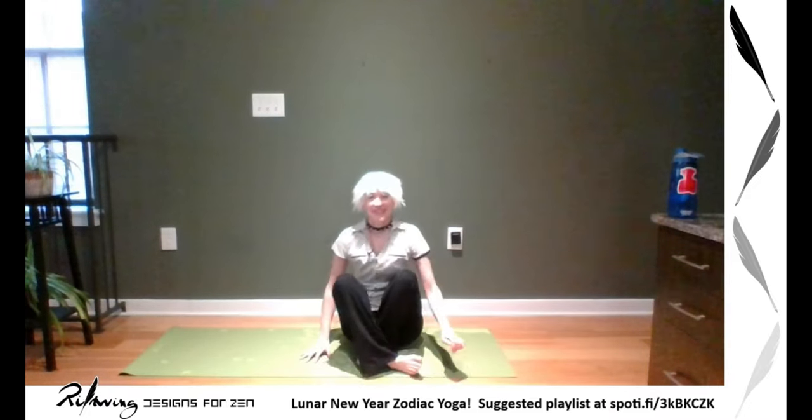This is Designs for Zen Yoga and I'm going to be sharing a Fruits Basket yoga themed around the zodiac, since we just went through Lunar New Year. To start off, if you haven't heard about Fruits Basket — specifically Hatsu — his name is Hatsu Haru Soma and he is the ox of the Chinese zodiac. Welcome to the year of the metal ox.